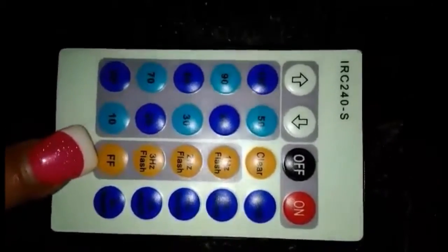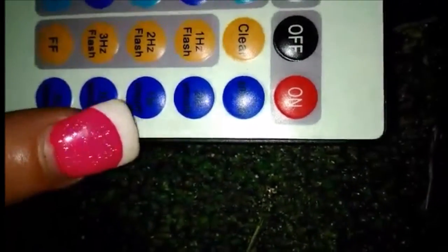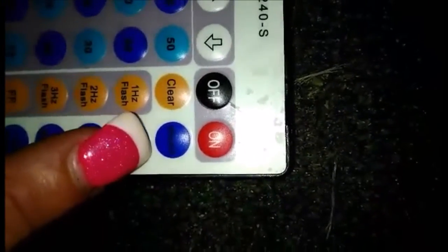And this is the strobe. And these over here — this is the dimming, the light to dim. So let me demonstrate and show you guys just a little something about how this works.